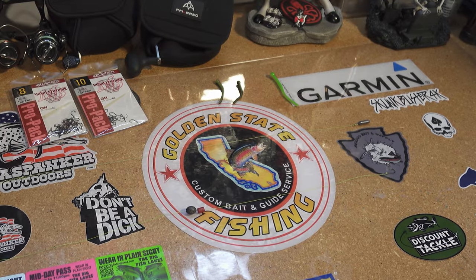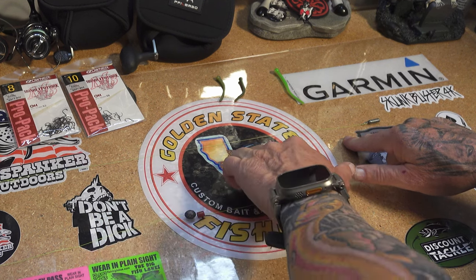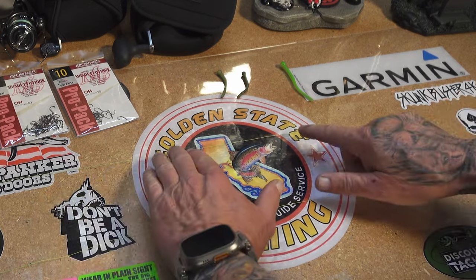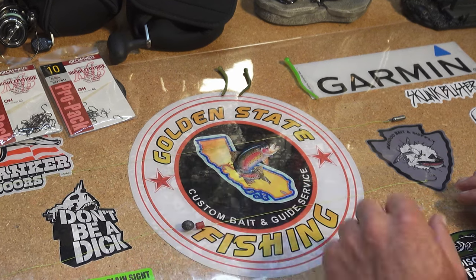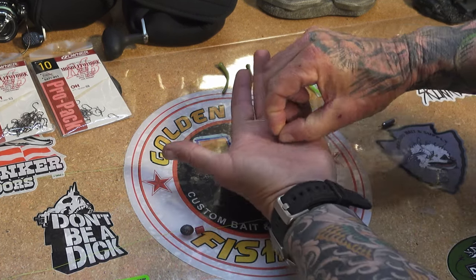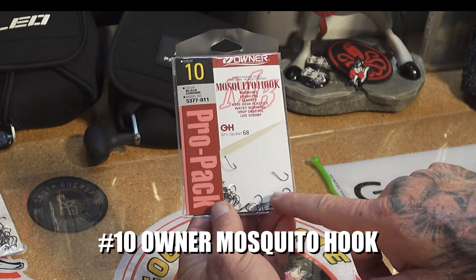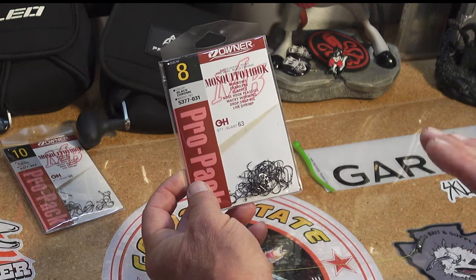I'll show you all the rigs and the baits that are bringing me success today. We'll start with the drop shot rig. Today I'm using a single drop shot — the double drop shot just has a second hook about 8 to 10 inches up from the bottom hook, and the bottom hook I usually tie between 6 and 8 inches from the drop shot weight. I normally use Runkle 5-pound Power Fluoro. For a hook, I typically use an Owner Mosquito Hook in size 8 — that's what I have the most success with — but you can also use size 10s. The size 8 is literally just a preference thing.